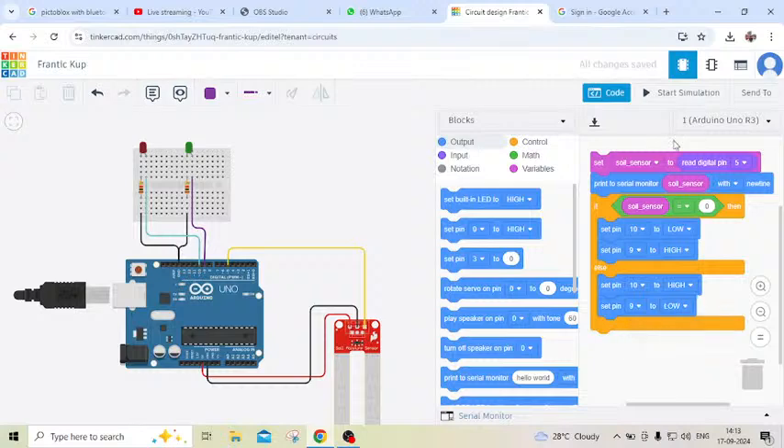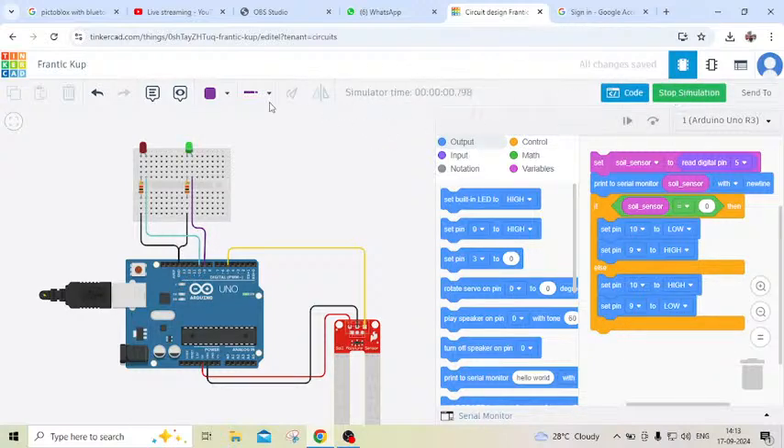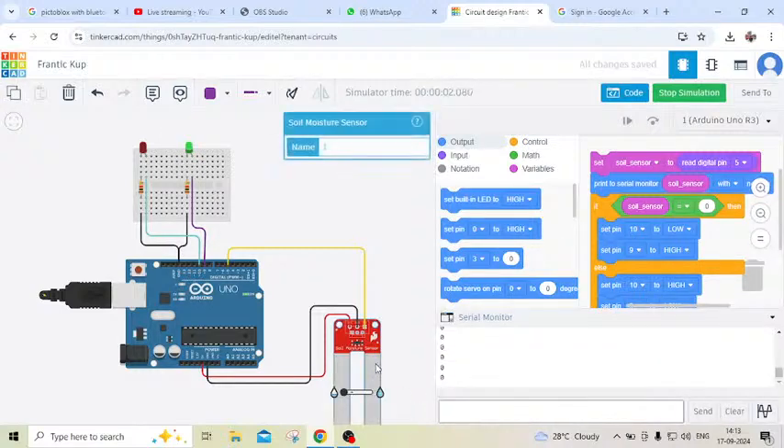Now start the simulation. You can see the green LED is glowing and the sensor value is coming zero — sensor is in dry condition, green LED on. Now sensor is in wet condition, then red LED on. Also decrease the resistor value — you have to put 330 ohm instead of 1 kilo ohm, and also change the other resistor to 330 ohm.